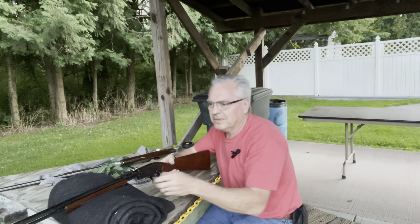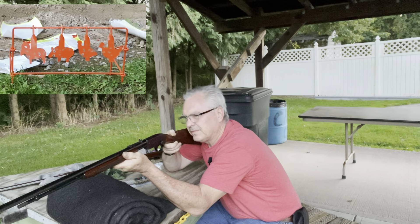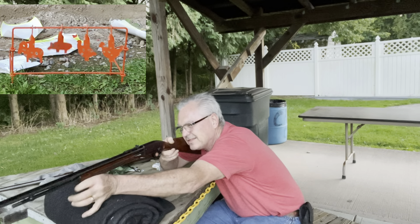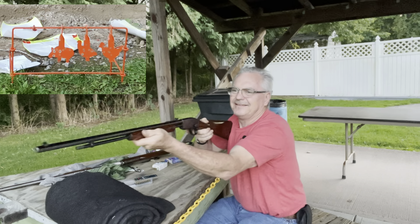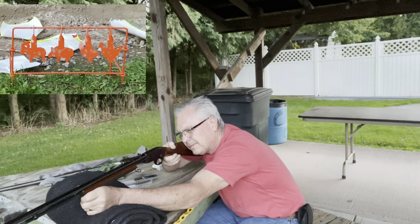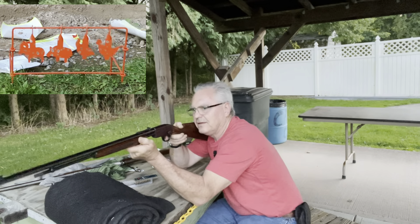Hitting a little to the left. Let's try one of those silhouettes — just grazed the ram. There's the pig. I'm gonna set up on the rest here a little bit. Hit the turkey but just barely grazed it. There's the chicken — nice! Still got rounds, let's go back to the splatter burst.